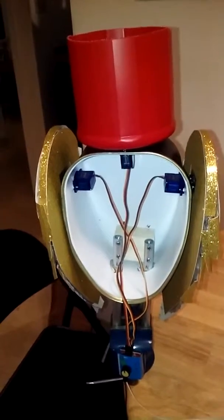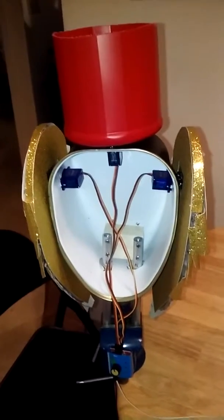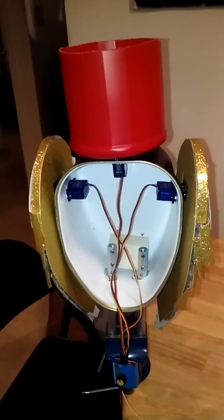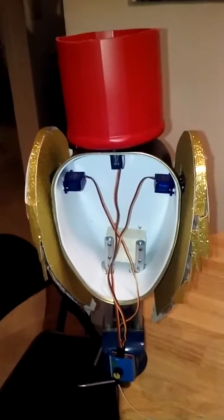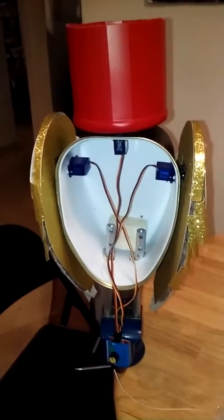Hi, this is part one of my Boo Boo the Owl inspired mechanical owl. It's not going to look exactly like it, but it's going to have similar functions. And I just thought it would be a fun project and I could probably use it on Halloween.